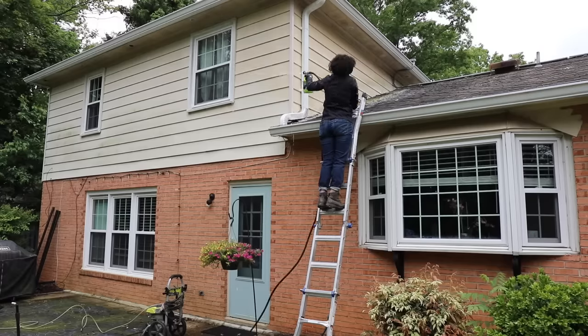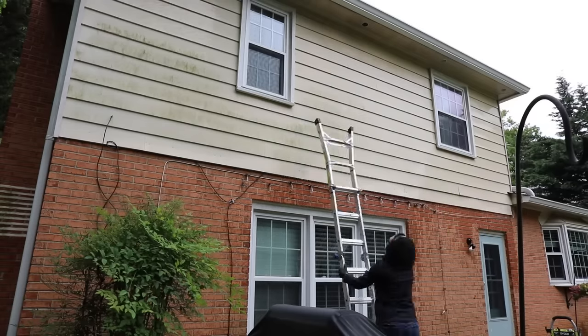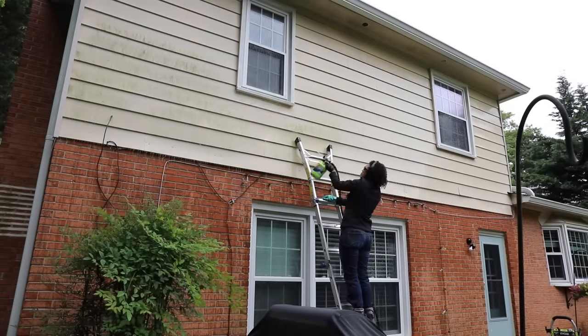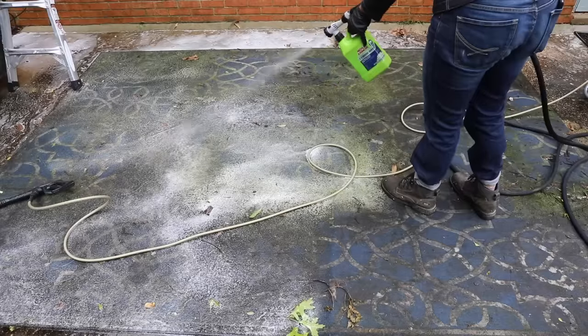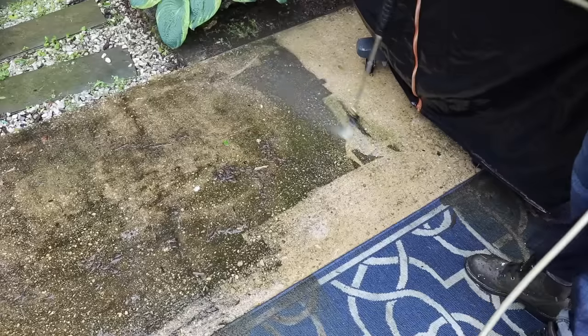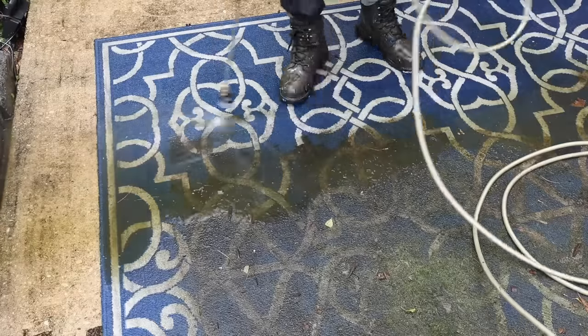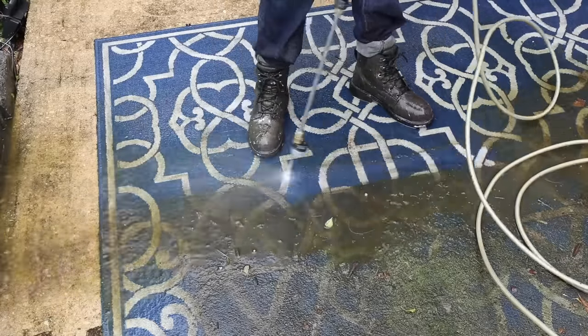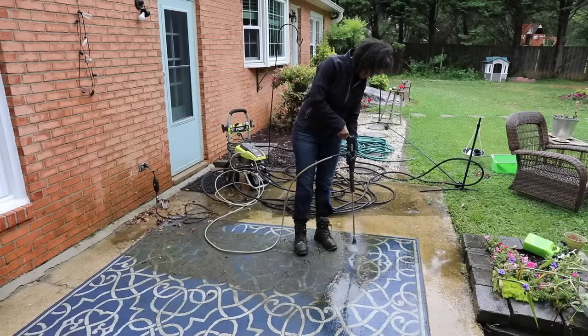The first step was really just to clean the entire patio, and I figured well if I'm cleaning the patio I may as well clean the house. If you are cleaning your siding, definitely get a mold and algae remover. You just attach it to your hose, spray it, let it set for 10 minutes and then rinse it off. Don't use a pressure washer on your siding because it can actually damage it. This took three hours to clean because it was just so nasty.